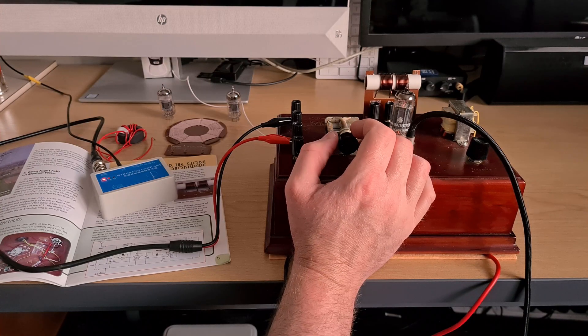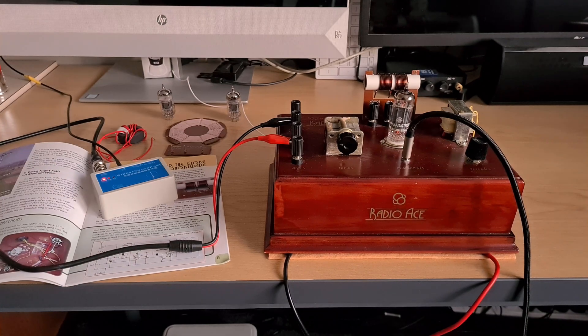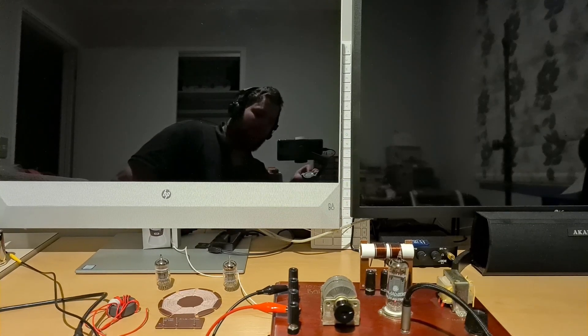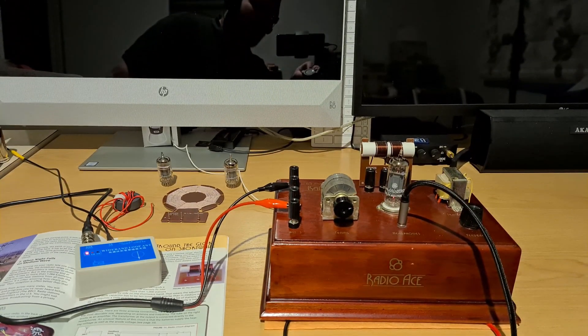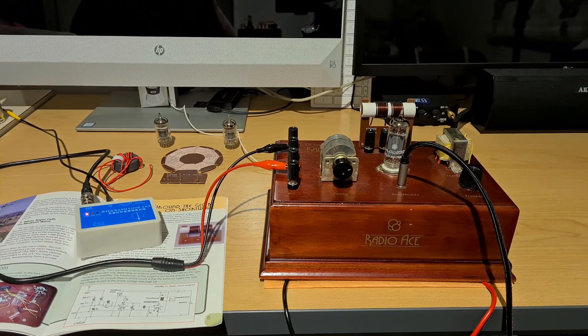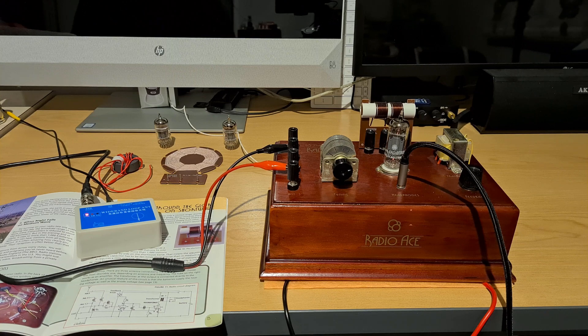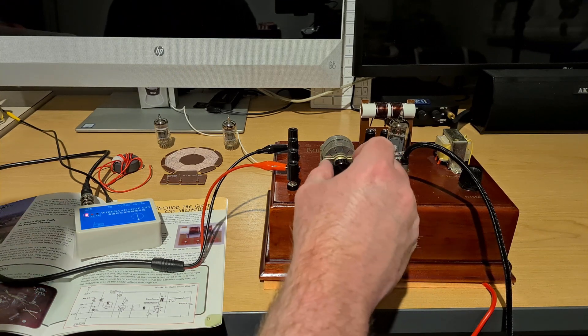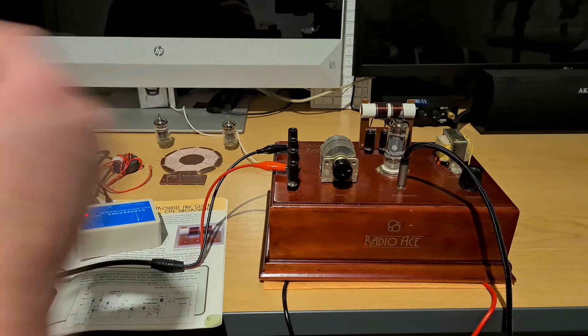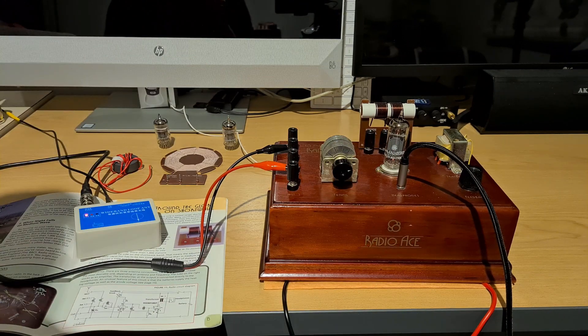There's a strong one. I might come back a bit later on and see how we go with a bit of a change in conditions. Hello again and welcome back — we're just having a look at the radio a bit later on at night, and we've got some strong stations with the coil tapping tube.